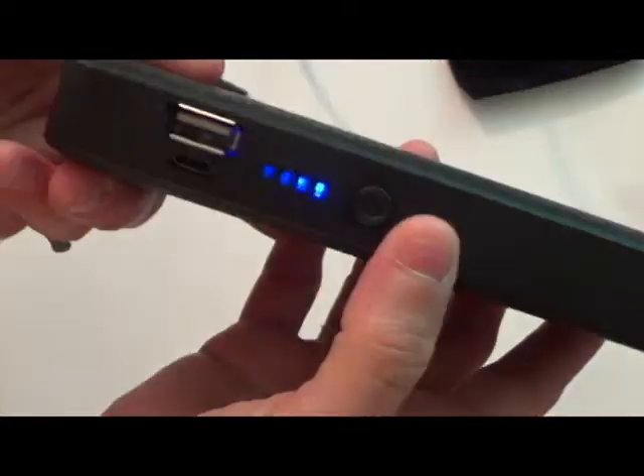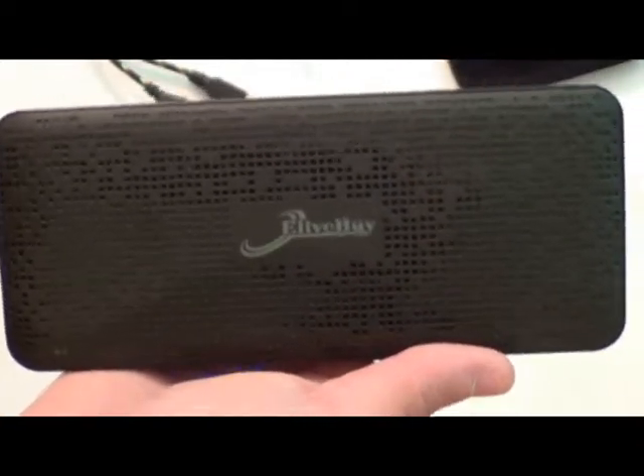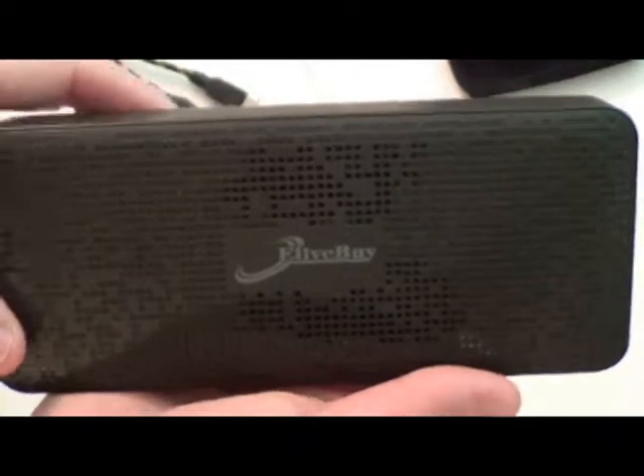Overall I'm very pleased. I let this charge overnight when it runs down — like tonight I'll go ahead and charge it again since it's down to two bars and I want to carry it tomorrow. It really lasts me the entire day; I can go all day, charge more than one device, and still have charge left. That is the portable charger by elivebuy.